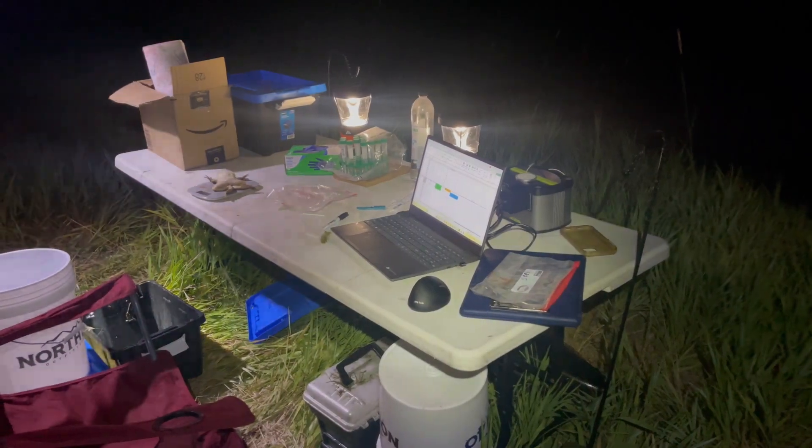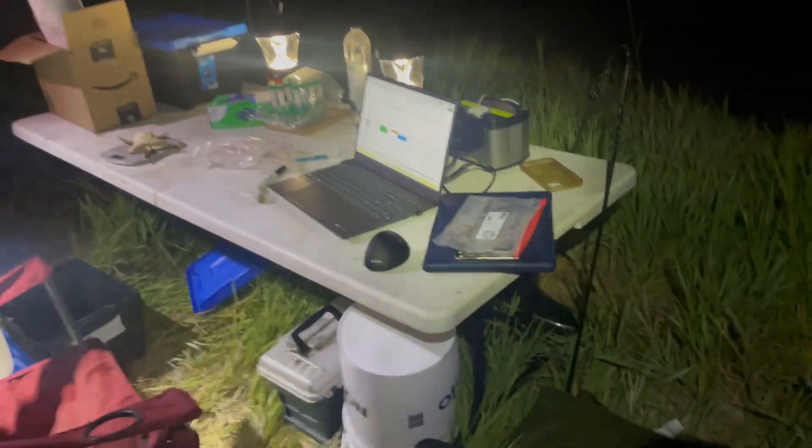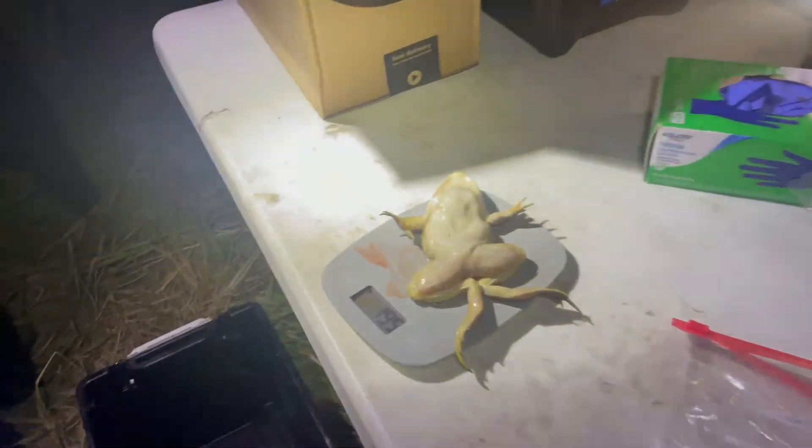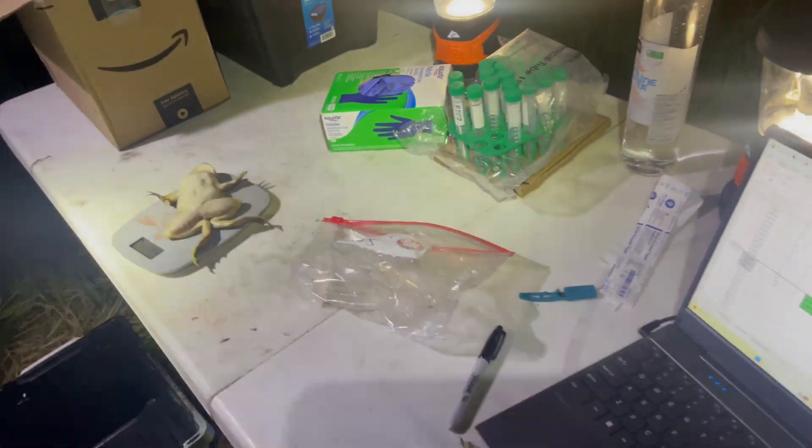That's how it's done. A lot of the areas that we're at are pretty shallow, so I find myself stick-pulling. Bullfrog life — and this is the night lab, doing the testing we need to do, weighing out frogs, having a good old time.